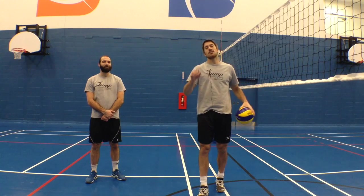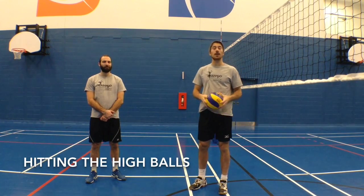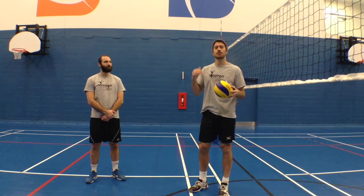Hey guys, LP here again for another Jump Volleyball Training Tip of the Week. I'm with Ben here in the Sports Centre in Vaudreuil, and we are going to talk today about speed of the arm.